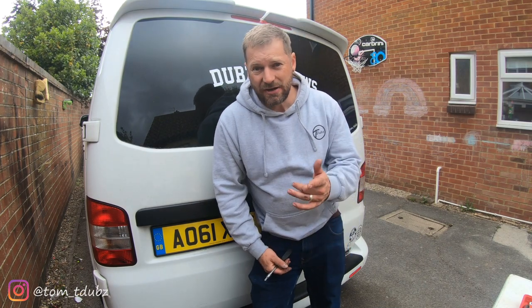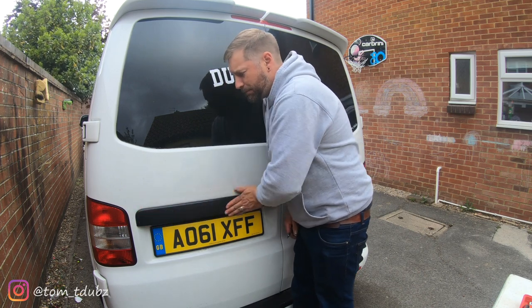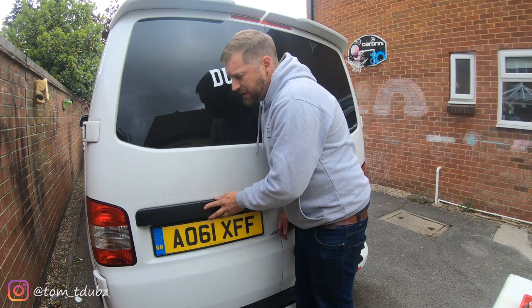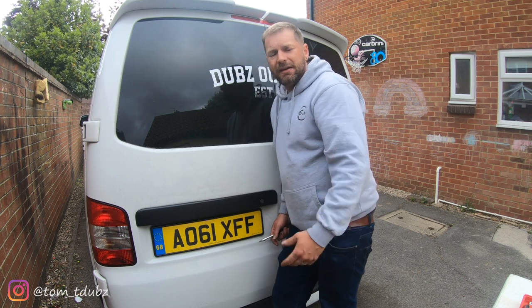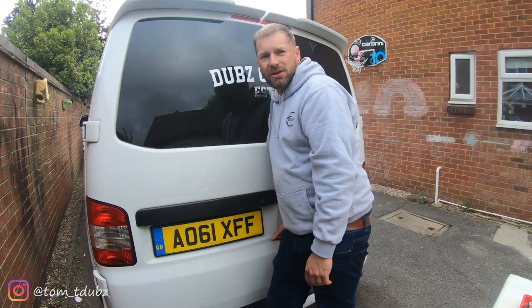Hello YouTube and welcome back to the channel. In this video we're going to be looking at taking off the barn door handle, repainting it the same color as the van, bashing it back on there, and getting it ready to fit a reversing camera. Let's get started.